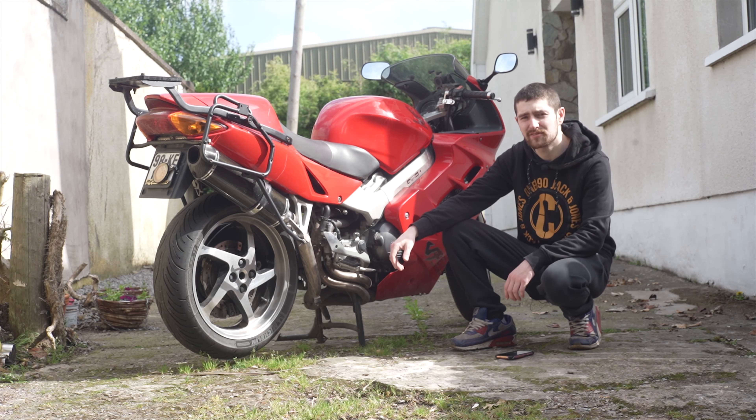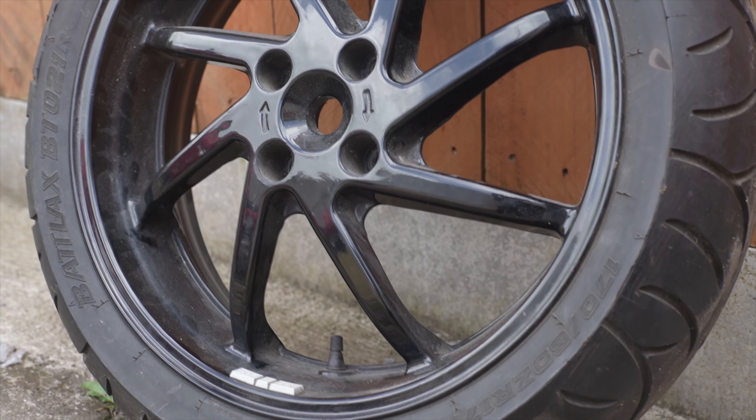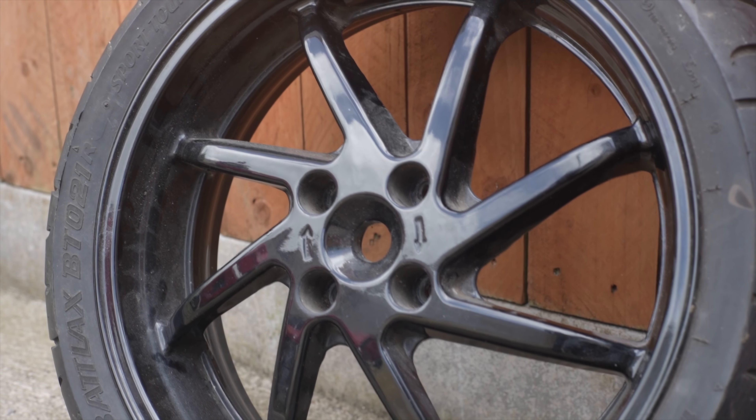But I actually want to try something different. Introducing the RC36 rear wheel, found on the third generation VFR 750s from 1990 to 1993.